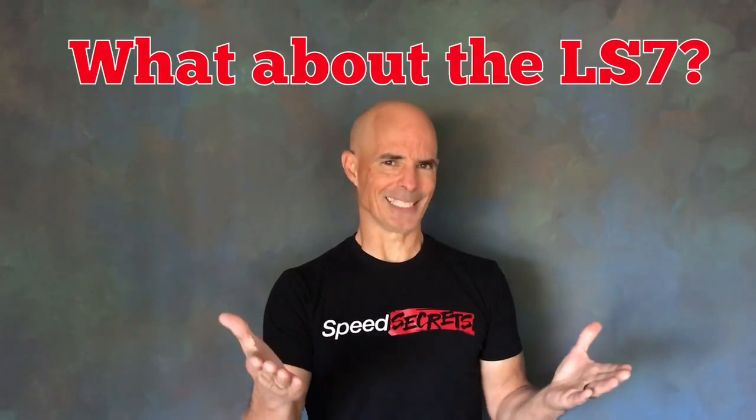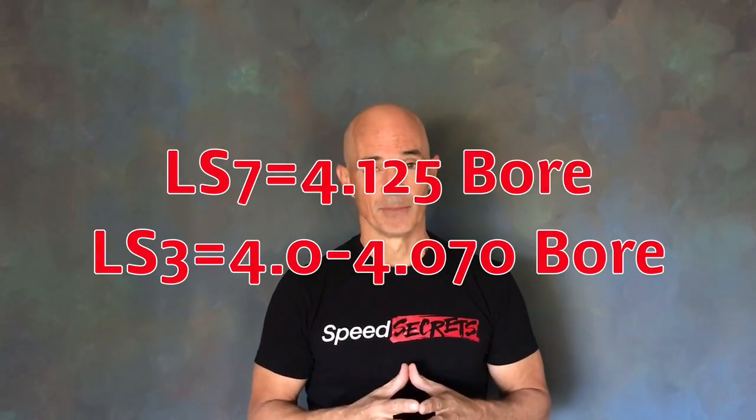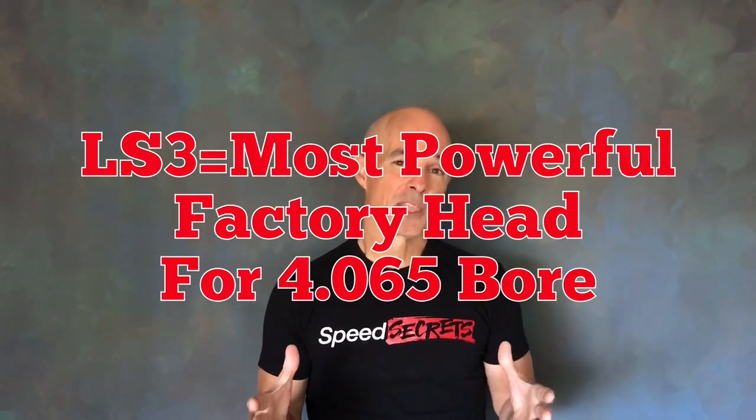Some of you are thinking, hey, has he ever heard of an LS7 head? Obviously I have, but that head was designed for a 4.125 bore. Since we tested these heads on a 4.065 bore LS3, that makes the factory LS3 head the most powerful factory head you can put on that combination.